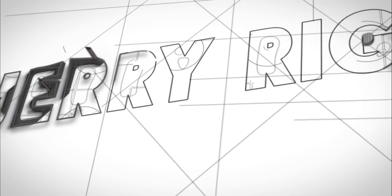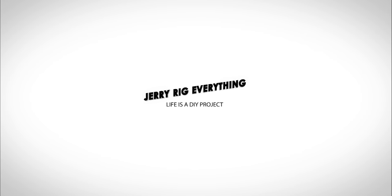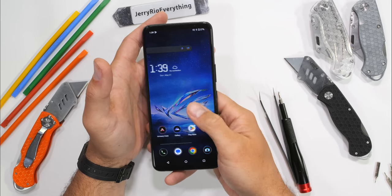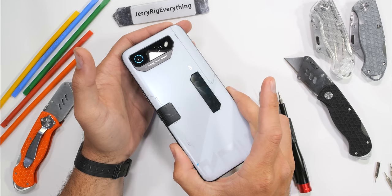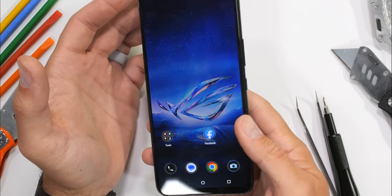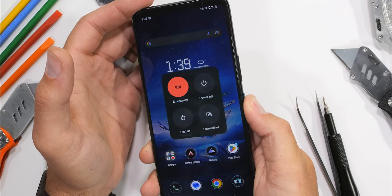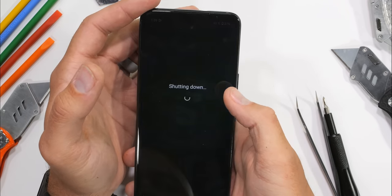I'll get back to shipping knives right after we finish the teardown. Let's get started. Some people might say that a $1,500 smartphone is overkill — pretty sure everyone and their dog knows that this smartphone is already over the top. And it's going to be extra fun seeing what makes it tick from the inside.